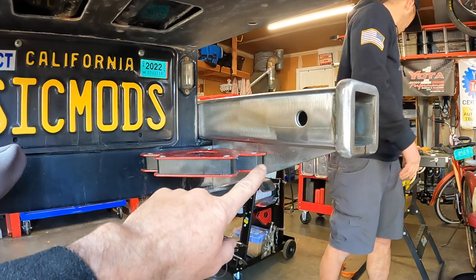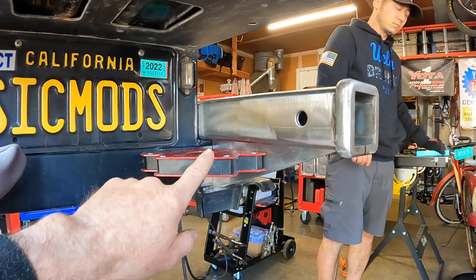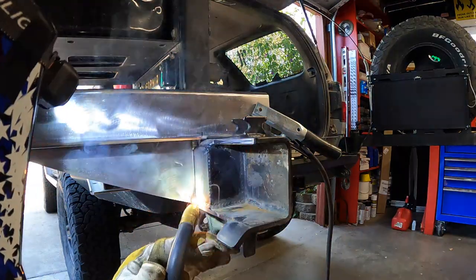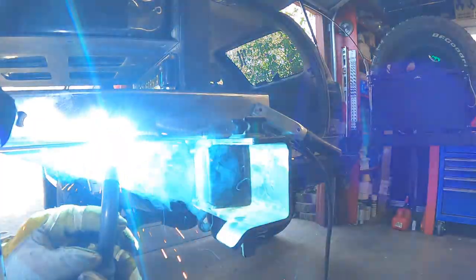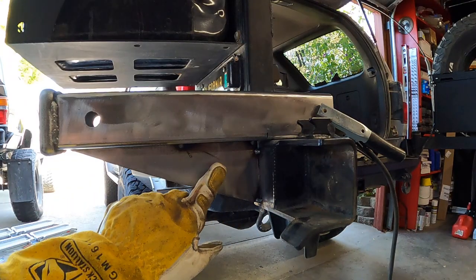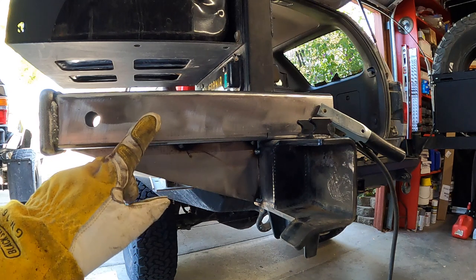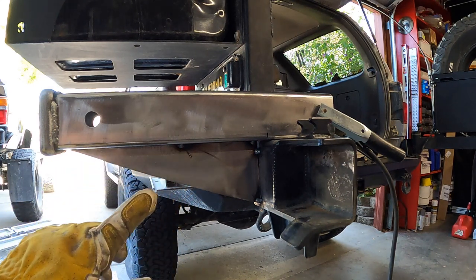We now have the front gusset in place held with one of these strong 90-degree magnets, and I'm going to tack the front gusset to the receiver and to the swing arm. I've got four good tacks holding the gusset to the swing arm and the receiver.